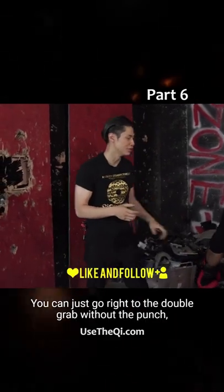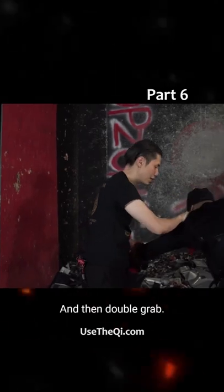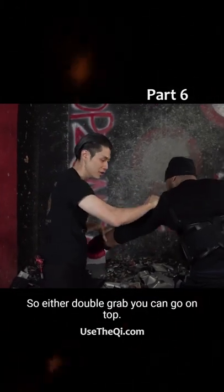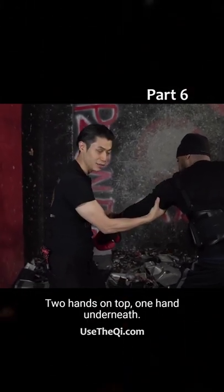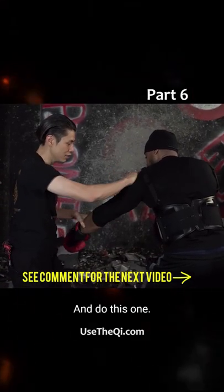You can just go right into the double grab without the punch, or you can go punch and then double grab. So either double grab, you can go on top, two hands on top, or one hand underneath, grab his elbow — this is a nice grab — get both hands and do this one.